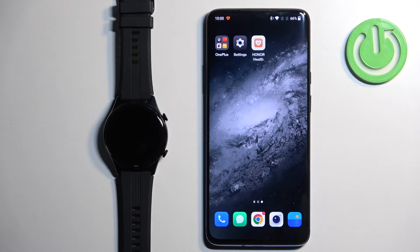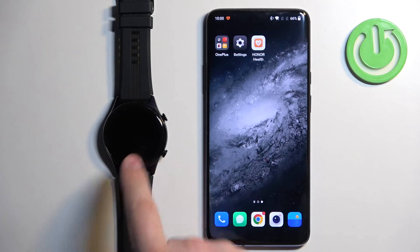Welcome. In front of me I have the Honor Watch GS3 and I'm going to show you how to set an image as a watch face on this watch — basically, if you want to use your own image or a picture as a watch face.